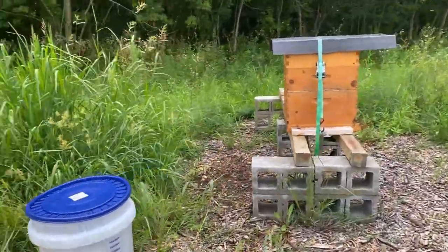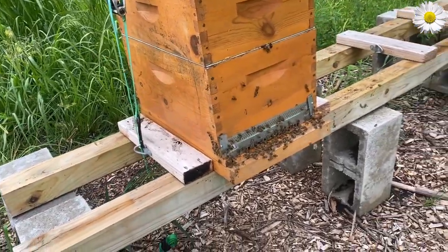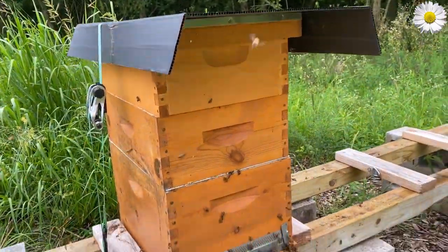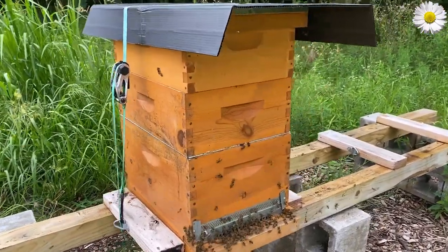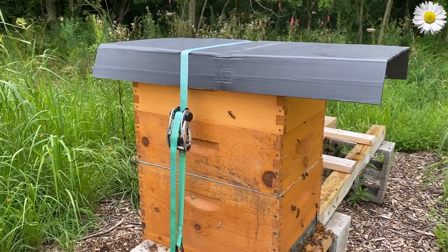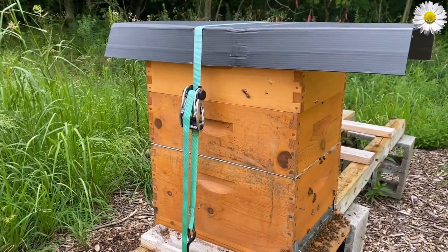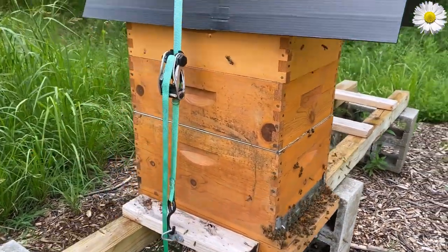And then over here we have the daisy hive, formerly known as the corniolans. Lots of activity the whole time since I've been here. They were very active when I opened the lid up. However, their top super has nothing drawn out in it, so I replaced three of the frames in the top super with three wet frames from the last harvest — wet meaning that they have a little bit of honey in them after the extraction process. Hopefully that will help them draw that out. Their one super right above the brood box — the middle box right there — is almost completely full of honey, so they are good to go for going into winter with winter stores.